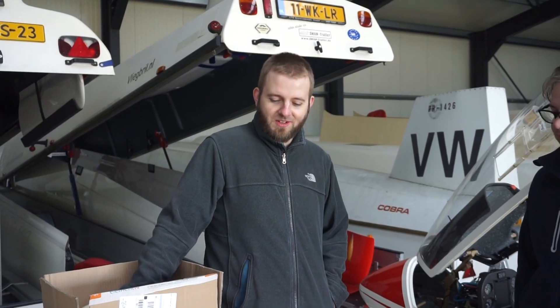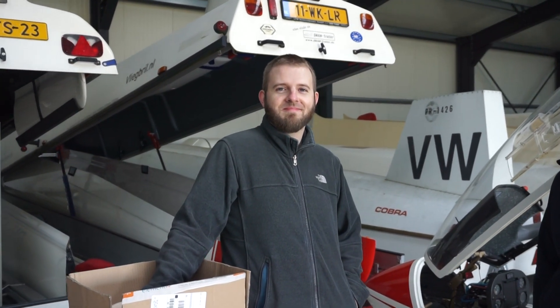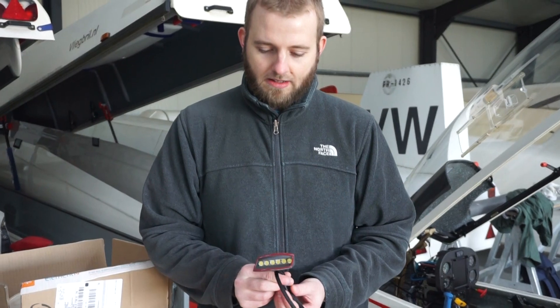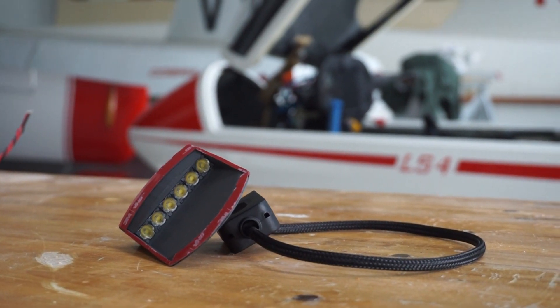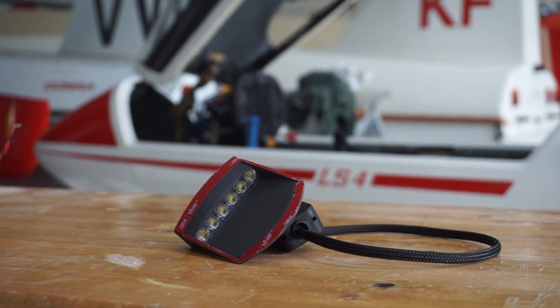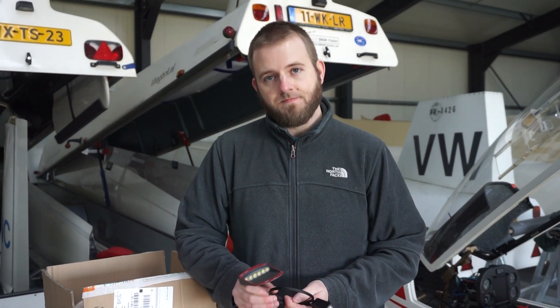Peter, what are we doing today? Today we're installing Aero Flash in the Dutch junior lighting team's LS4s — quite nice. The main thing of the Aero Flash system is of course the canopy flasher. Six extremely bright LEDs are inside, emitting about three and a half thousand lumens. They are mounted in the front of the canopy flasher, facing forward, making yourself visible at distances up to three kilometers.